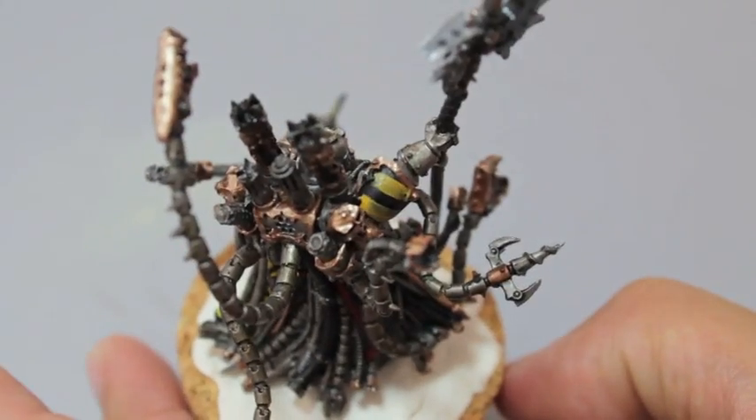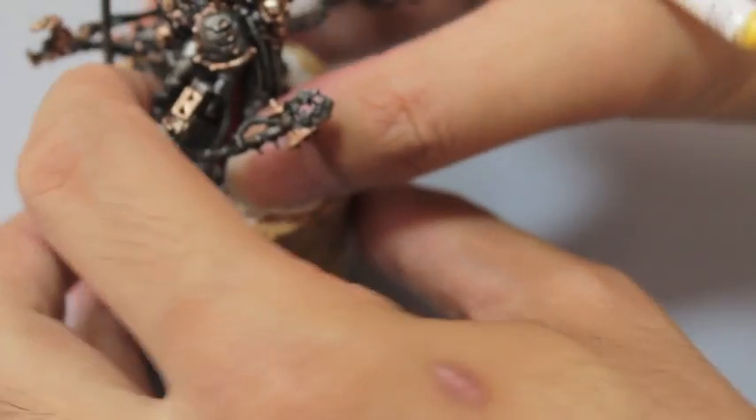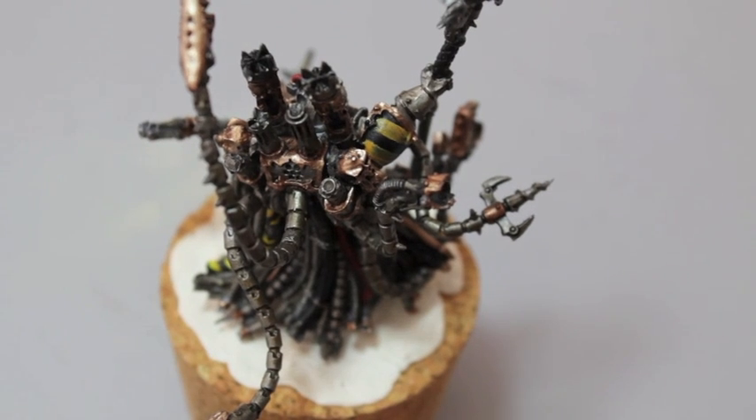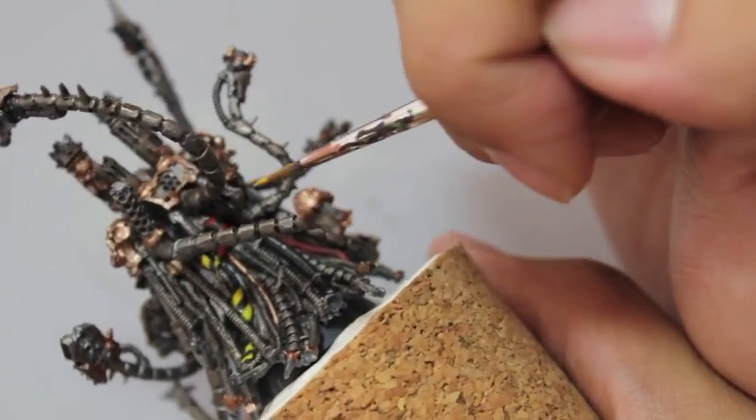Yeah, so I'm going to be painting a regular Iron Warrior pretty soon. We'll finish this guy up first. I've also got some Scourges to unbox — I've got so much stuff to do. I'm actually going to be gone for a while in December, so the videos might slow down for a bit. I've got some traveling to do.